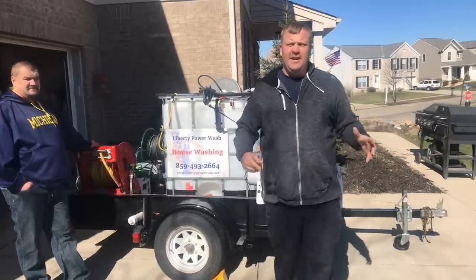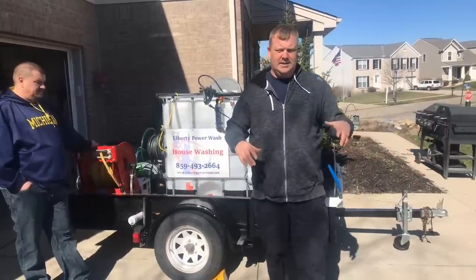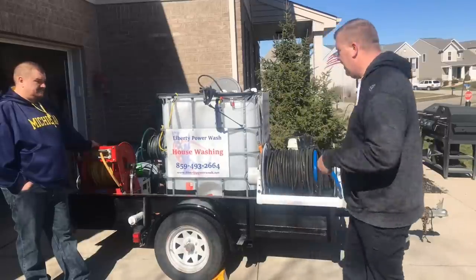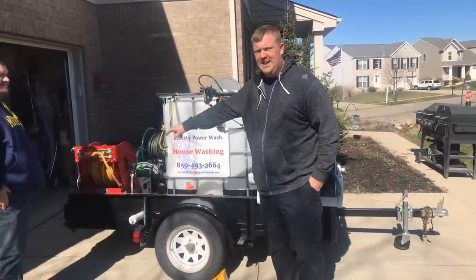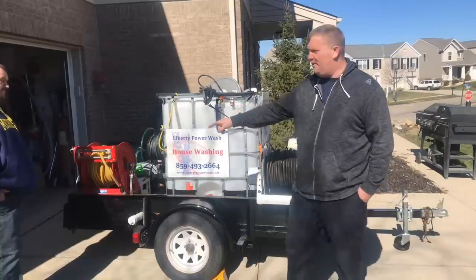We're going to walk around the rig — where we got it placed, why he placed it there, the whole nine yards. We're going to start with the first thing: he's got two electric hose reels. He's got one in the front and one in the back. The back one is an electric hose reel that he wheeled and dealed and got.